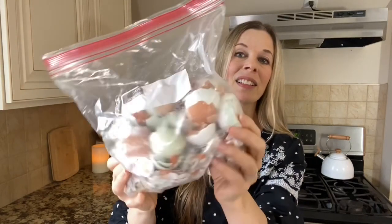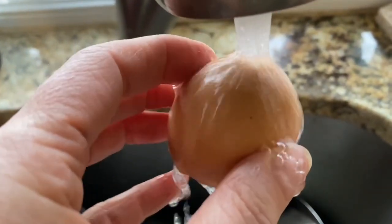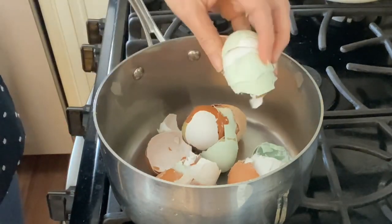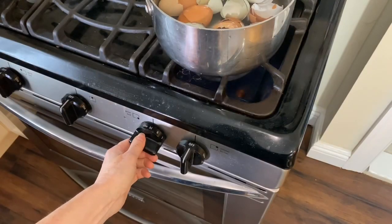I don't go through eggs very quickly, so I save my eggshells in a zip-loc bag in my freezer. If you go through eggs more quickly, you can save them in a container in the refrigerator for up to five days. Before I freeze them, I give them a good rinse. Once you've collected a dozen shells or so, you can make a batch. You'll need a medium-sized saucepan, a baking sheet, and either a coffee grinder or a Vitamix blender to grind them into powder. First, sterilize the eggshells by placing them in your saucepan, covering them with water, and boiling them for about 15 minutes, then drain.